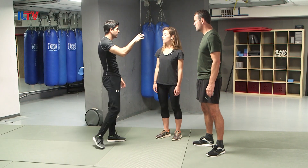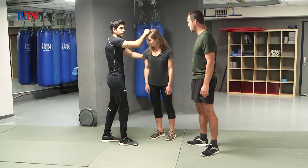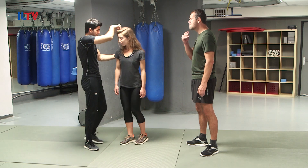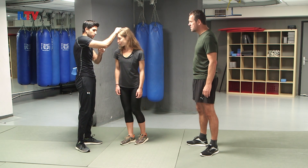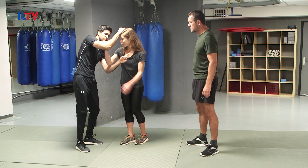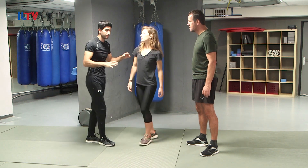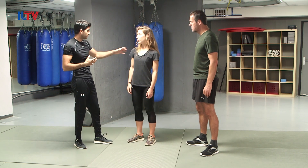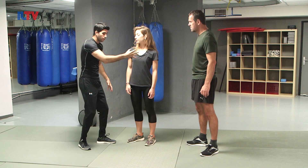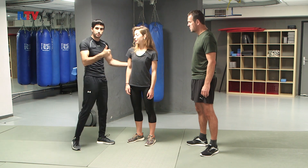Federica, what I want you to do is instead of trying to go against me — because a real common instinct when I'm holding you here is to try to hold my hand and go against it. What I want you to do is come with me, because when the attacker is usually stronger and bigger, you don't want to go against him, you actually go with him. That's the first thing.